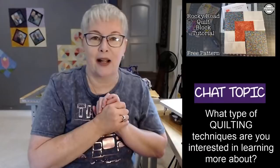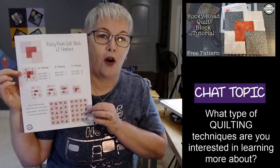Mimsy has shared — thank you so much, Mimsy, for moderating today. Mimsy has shared the link for the free pattern for this block in the comment section. And if you're watching on the replay, you can jump down to the description box and grab this.